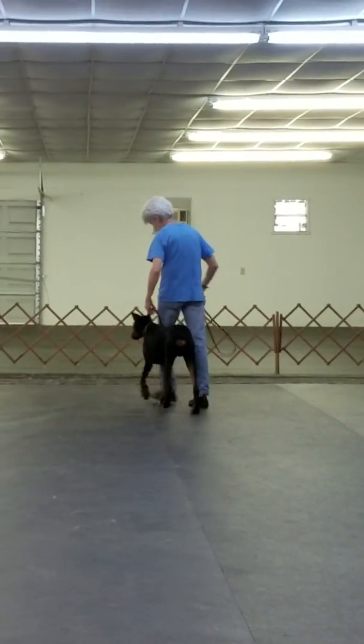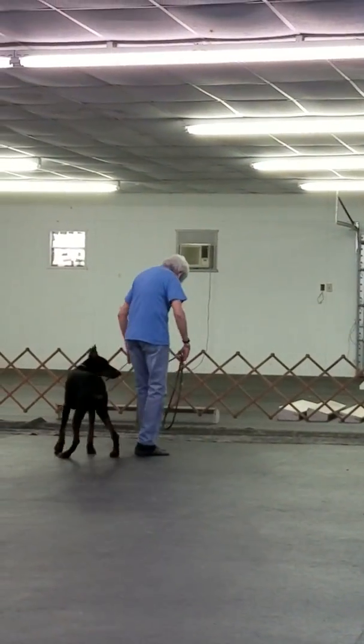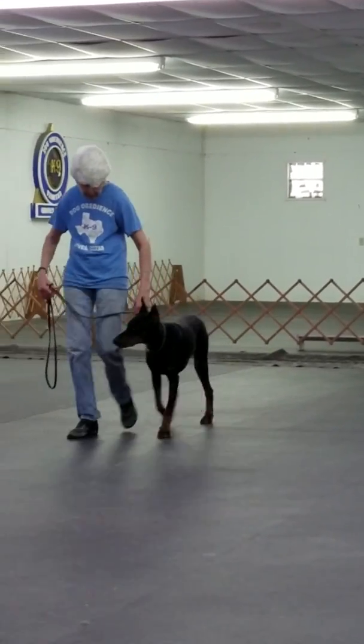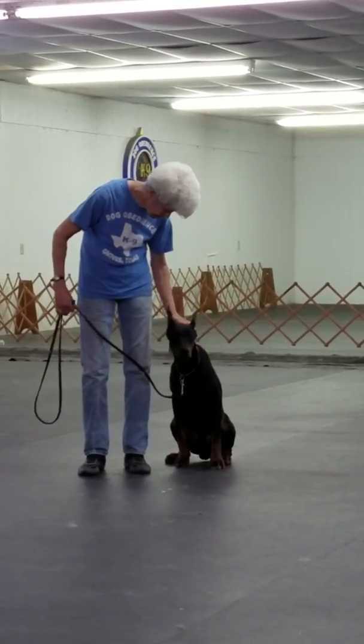The dog's responsibility is to watch the handler, change your direction, watch, change your speed, and when the handler stops, the dog should sit. It's called an automatic sit.